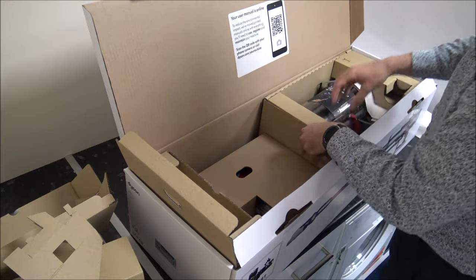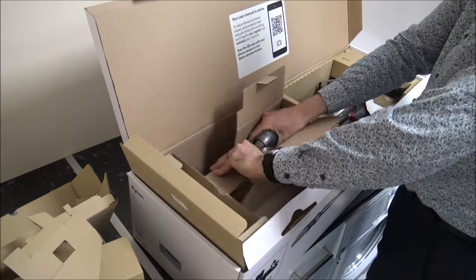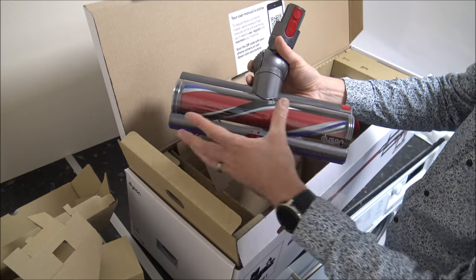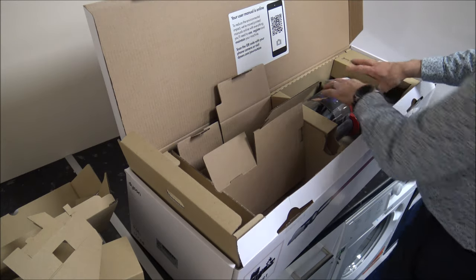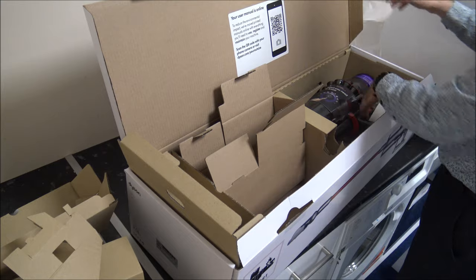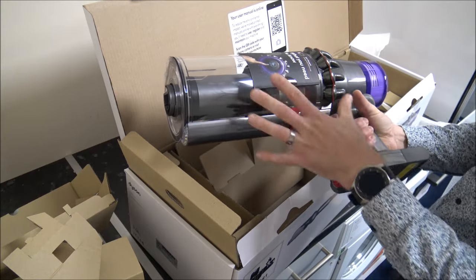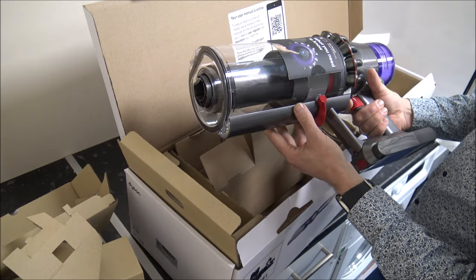And here is the main floor head — a huge floor head. Mammoth. This one is quite a lot bigger, and I will show you a comparison between this and, say, the V11 model. See, even the actual packaging that Dyson is using is paper, so easily recyclable. A lot of other manufacturers are still sticking with plastic, which a lot of it isn't recyclable. And this is the vacuum itself — it is a really impressive vacuum. Let's get the packaging cleared, and then we'll start to have a look around it.